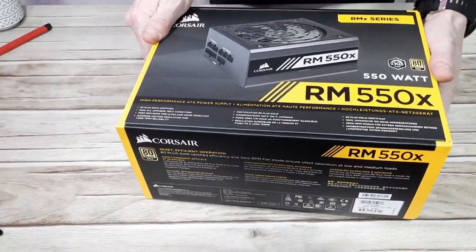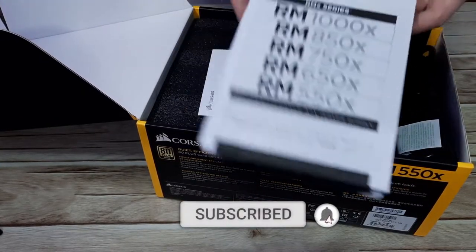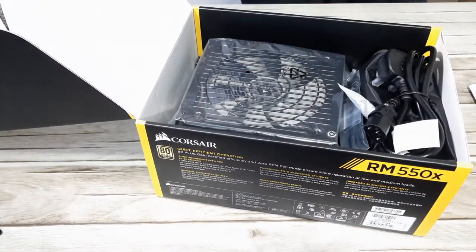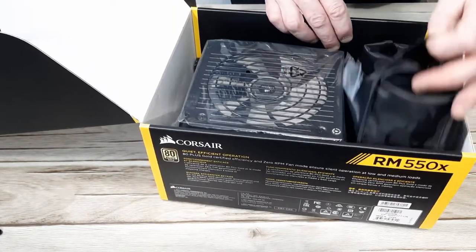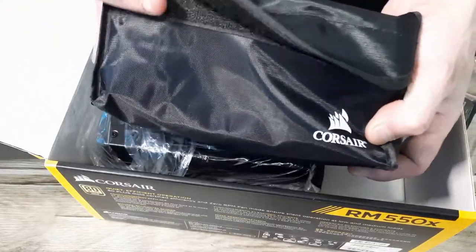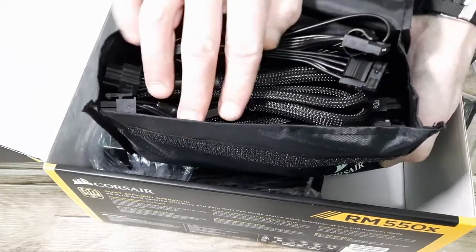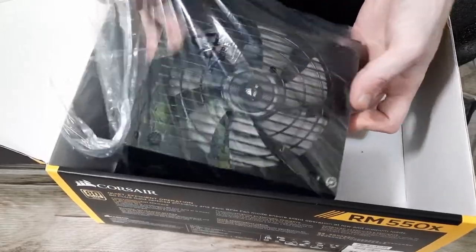So let's get into the box and see what we've got. We have a booklet showing some of the other models available in the RM series, an important information leaflet, some foam packaging, a standard UK power lead, some zip ties, and a Corsair velcro bag that contains all of our cables. It's nice to see this as we could always reuse it later for spare USB cables or PC tools. The PSU itself feels quite heavy, which is normally a good sign.